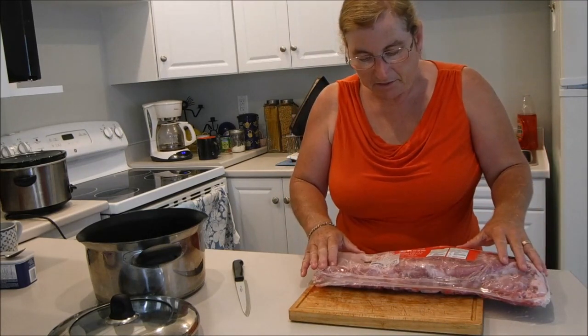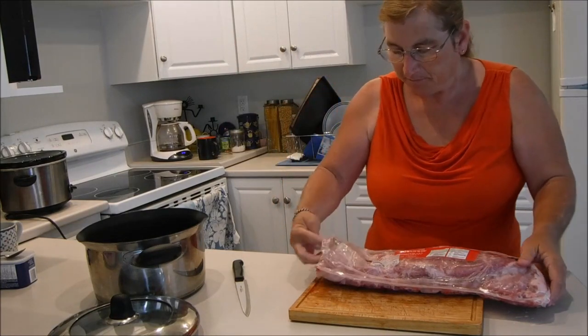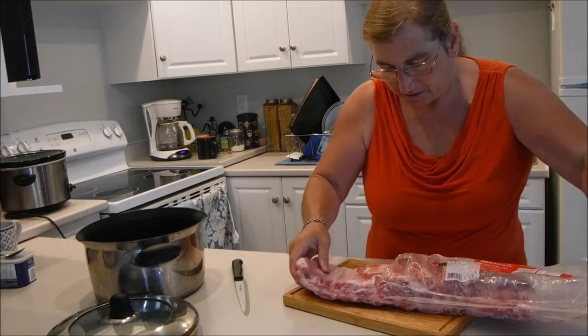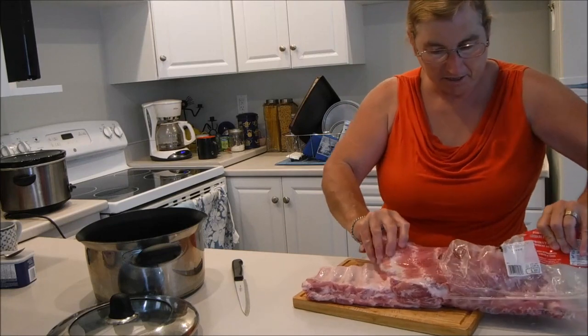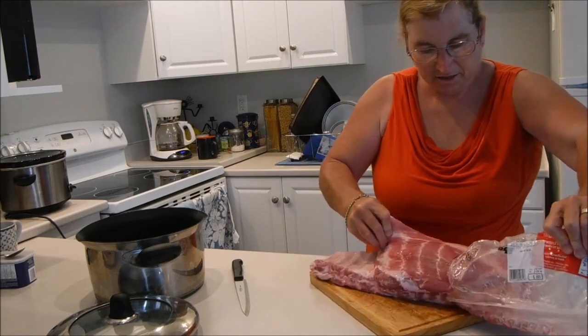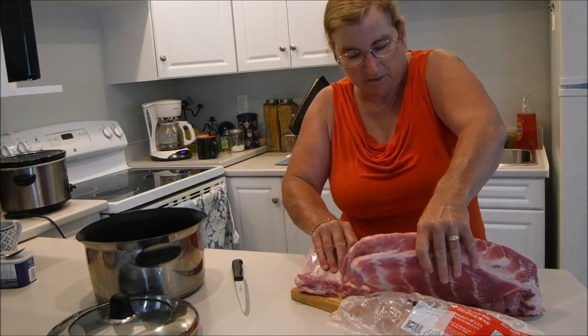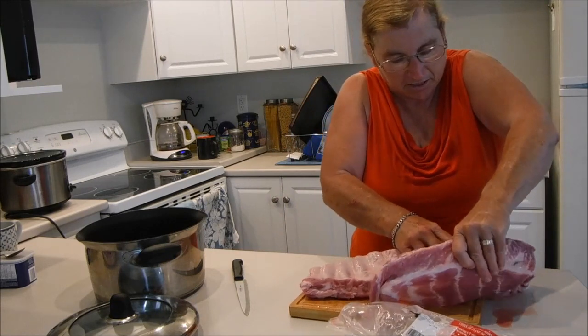It is very simple to do this and I washed my hands first, as always. We take the spare ribs out of the package. Oh, what a mess — that's what they make dishcloths for, so you can clean that up.